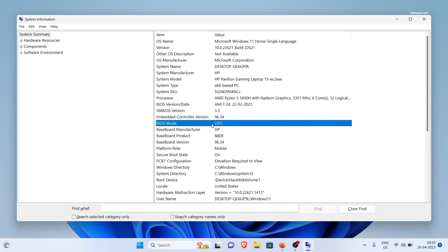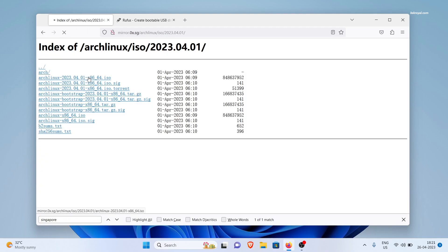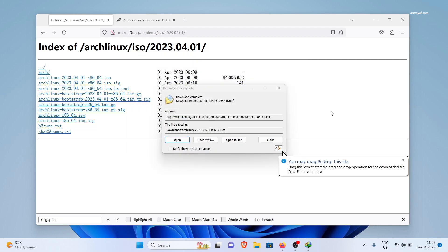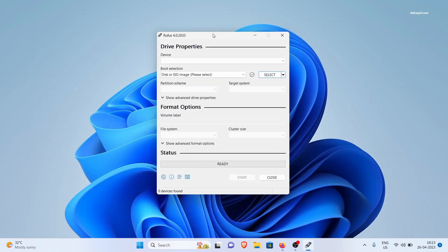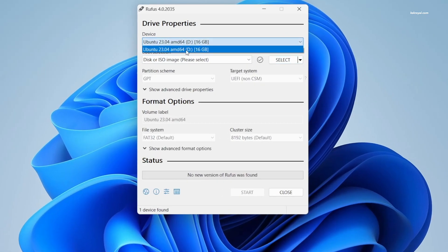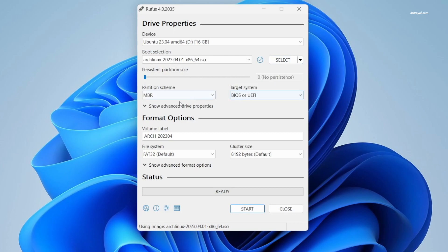It's time to get started with the Arch Linux installation. First, head over to the Arch Linux website and download the ISO image. Once the download is complete, you will need to burn the ISO to your USB drive. Make sure that you have an 8GB or higher pen drive and connect it to your computer. You can use Rufus, Balena Etcher, or a similar tool to create a bootable USB with Arch Linux. For the sake of this video, I will be using Rufus to burn the Arch Linux ISO.